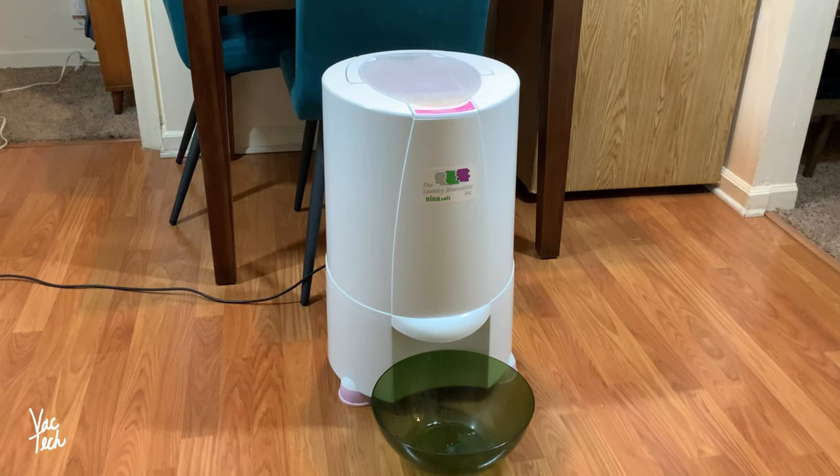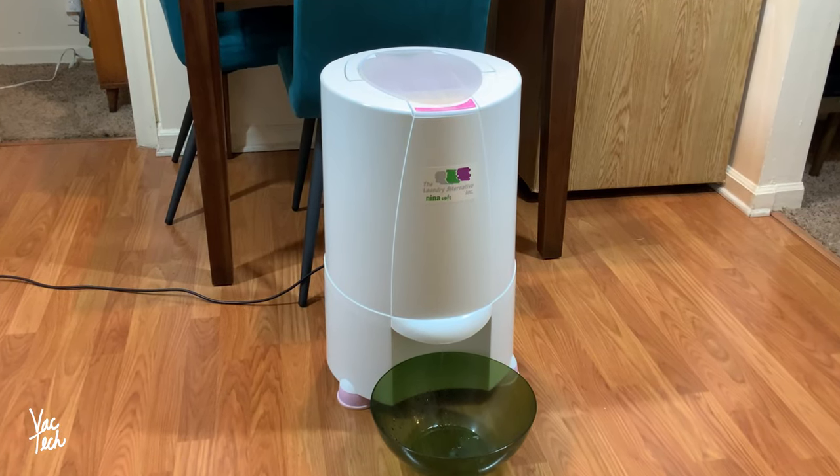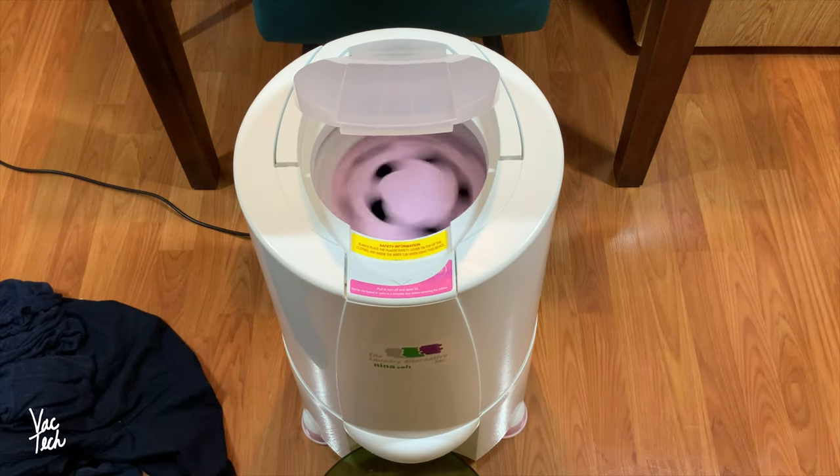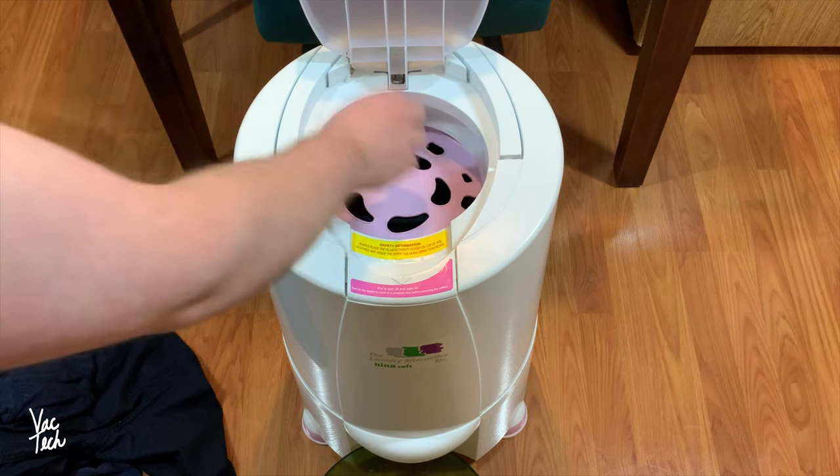Hello everyone. Today we're going to be taking a look at another laundry gadget I own, the Anina Soft Spin Dryer. I bought this years ago, and I use it every time I do laundry. For my living situation, this product has proven very useful.